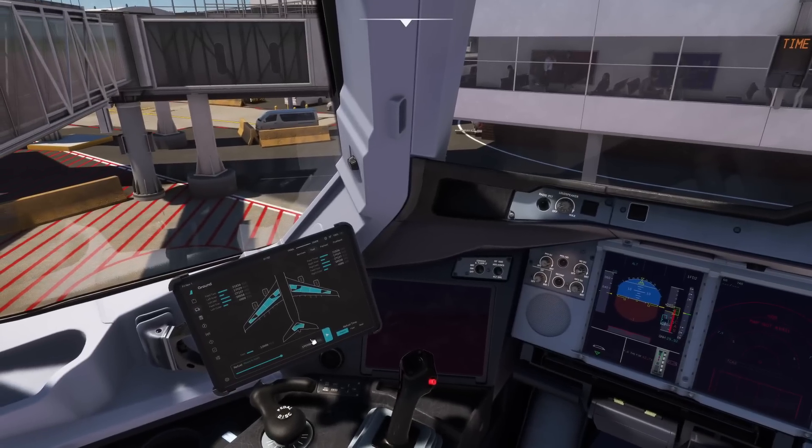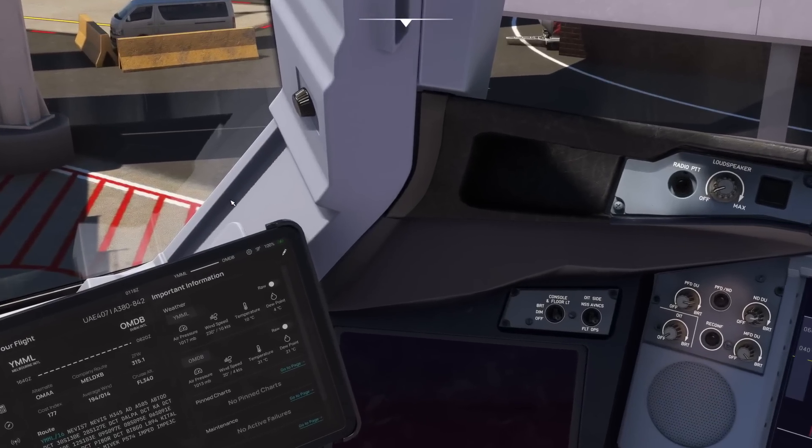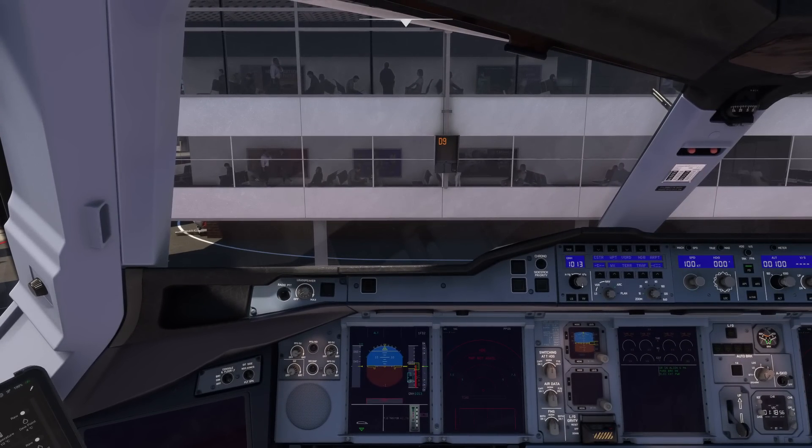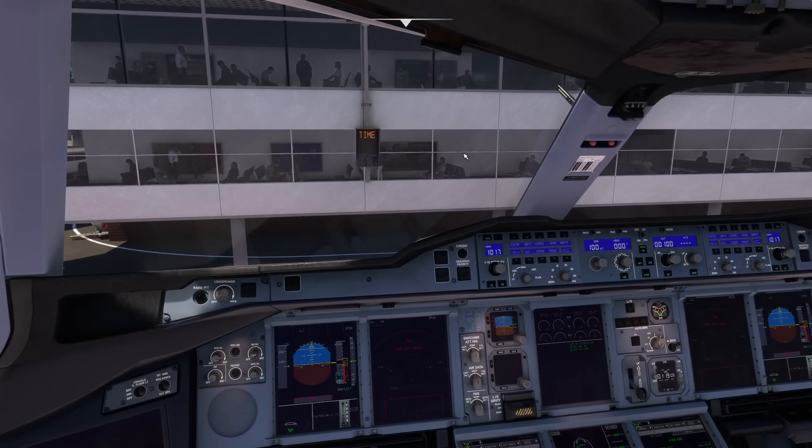Next we can input our figures on the glareshield. Our weather is 1017 in Melbourne, so hectopascals calls 1017. There's no ATC as I'm flying offline to learn the aircraft. We're going to start off at 340, so we can get that in now — 340. Lovely.